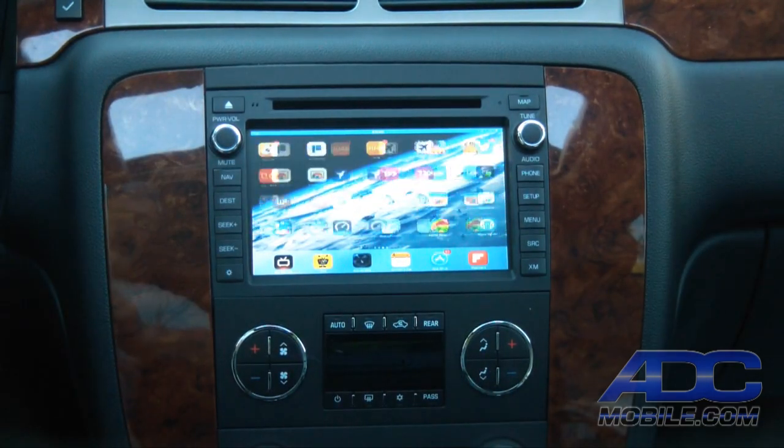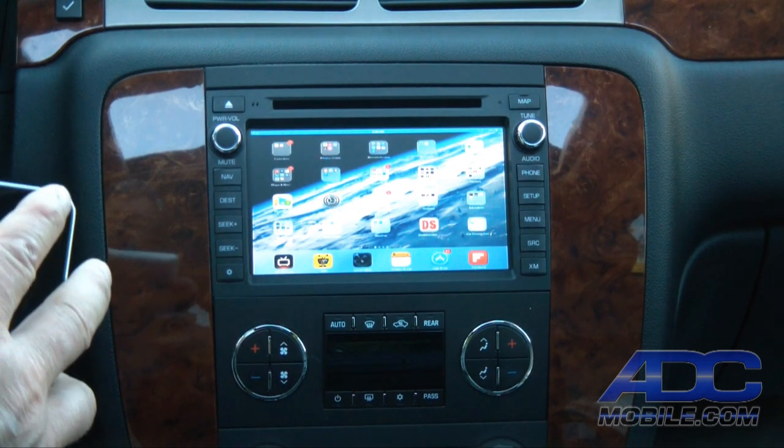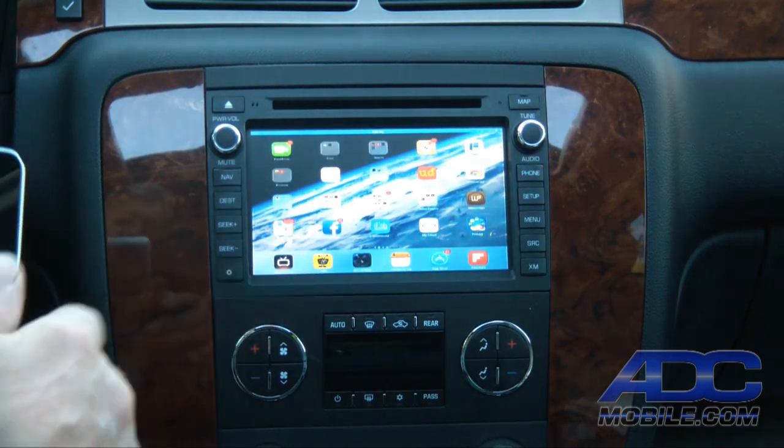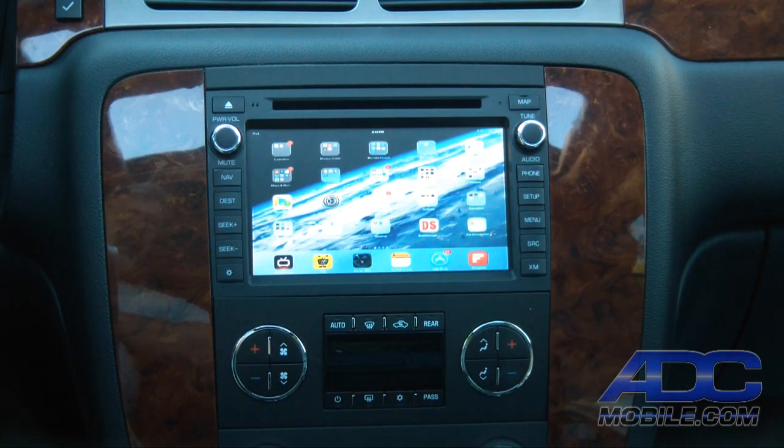Now we can do exactly the same thing on our iPad that we could do on our iPhone. Everything that was available — all gaming activity, video, anything available on the iPad — is now available on the screen. It's a great second source to use on any existing entertainment system in the car, or you could even use it at home on your home TV. That's the Crux WVI Wi-Fi audio-video interface in a 2011 Tahoe, hooked up to an Advent OGM-1.